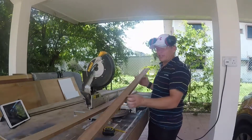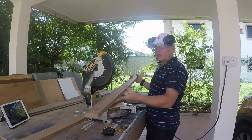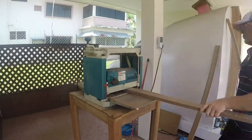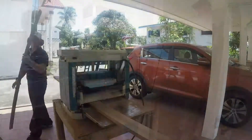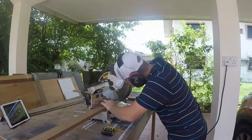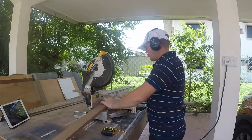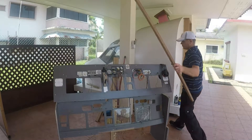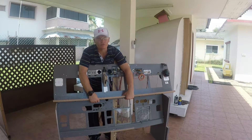The only downside is termites absolutely love it, so if it's not treated properly it just gets worse and worse and gets completely full of holes. This lower piece is going to attach here, which will really add structural strength.